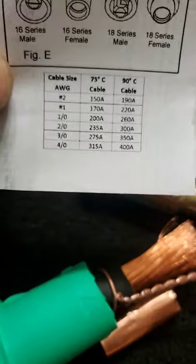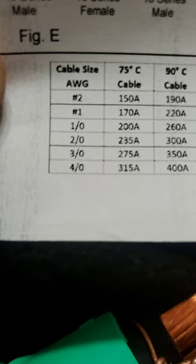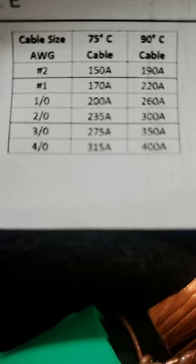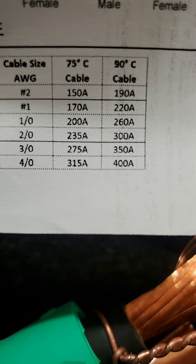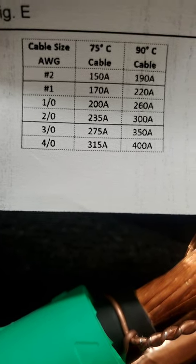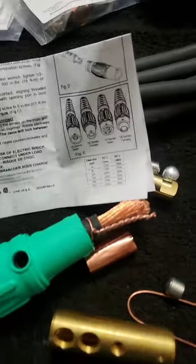They also come with these little ampacity charts — this shows the amount of current that the different wire gauges can handle. Right here where it says 2/0 at 90 degrees C, it can handle 300 amps. The 4/0, the larger wire at the bottom, at 90 degrees C it can handle 400 amps. The reason I'm pointing out the temperature is because copper wire conducts differently based on temperature.